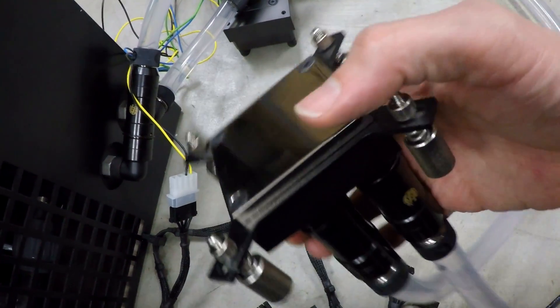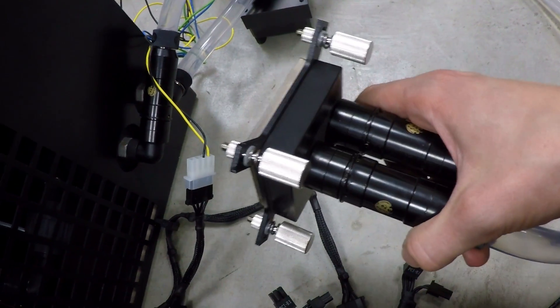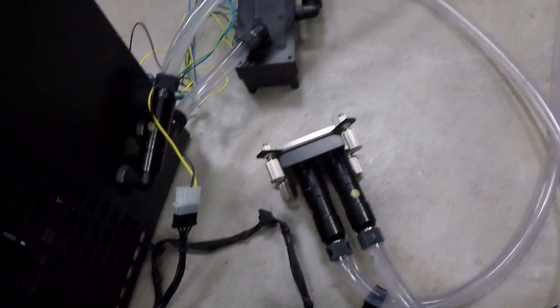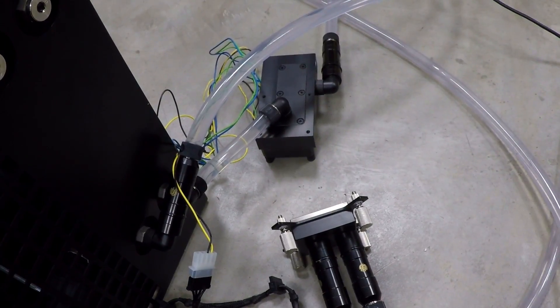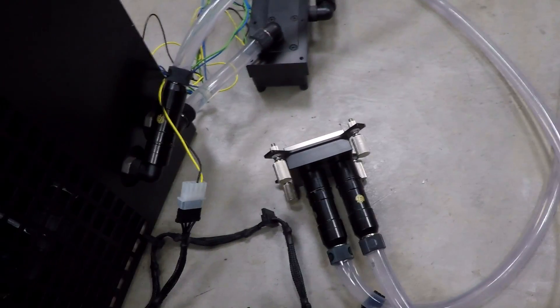If I go lower with the chiller I would have straight condensation on the fittings and also on the cooler itself, which is something I obviously don't want — especially when you're running GPUs and you have condensation water on the back of the GPU, it can easily fry your GPU. So that's the lowest I can go with this chiller, and that's it about the water chiller.